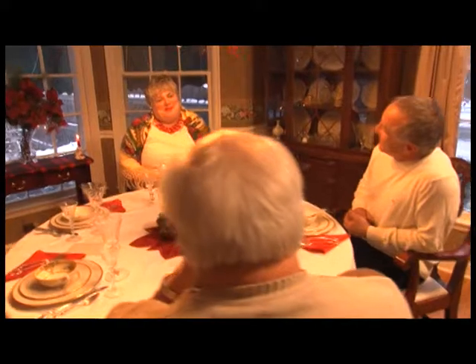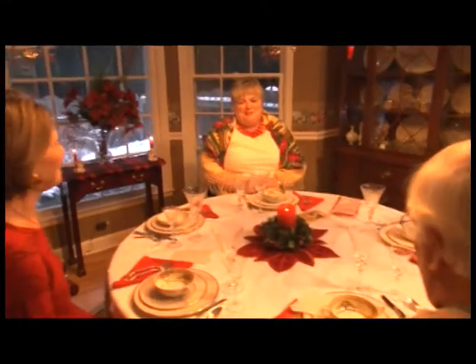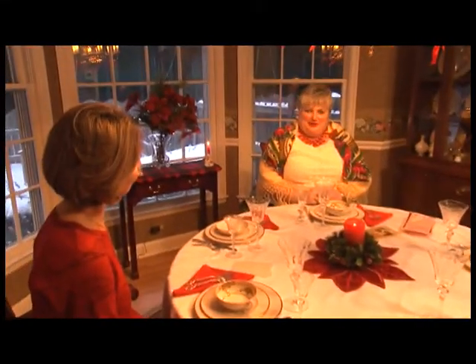Another symbol of opłatek that is very important — and I know in our family this has happened — is if some siblings or the parents have had a misunderstanding and are mad at each other, the beginning of this meal is a great time to tell each other you're sorry and I forgive you. Not sure that's ever happened in my family. How about yours?